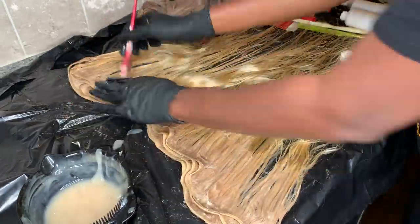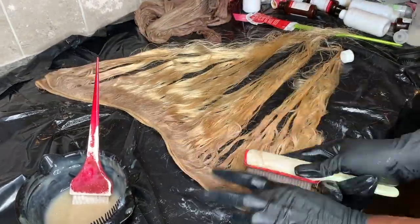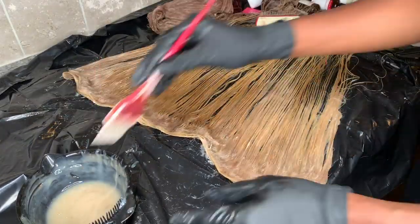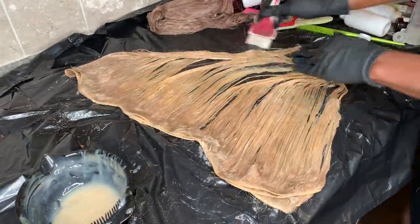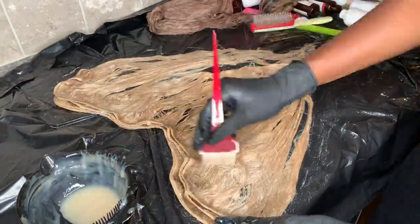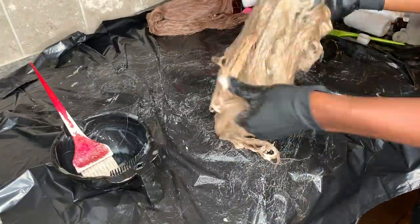If you look at the top of the video, you can see the bundles have already started to turn the proper color. After I finish this bundle, I'm going to proceed to wash them out off camera, then come back on camera after the bundles are dry to show you the final results. I'm also installing these bundles on the client on YouTube for you guys so you can see the actual slay and how the color came out. Be sure to subscribe to my channel to see that content as well.